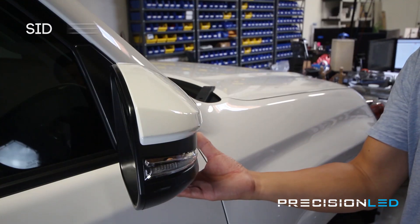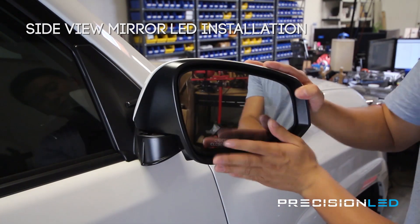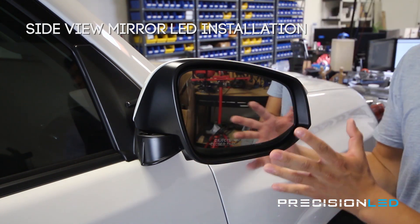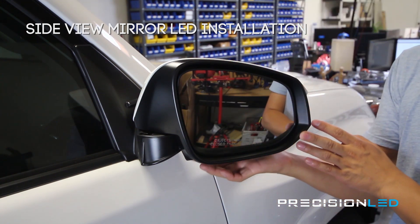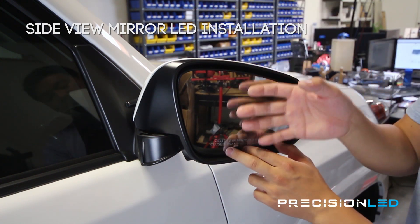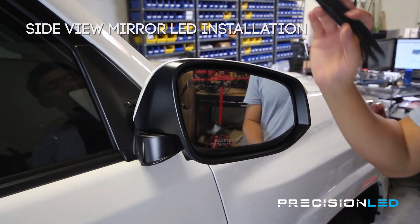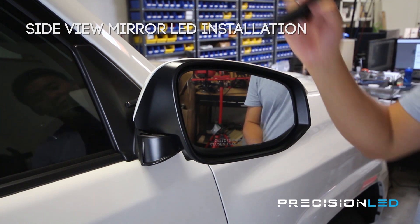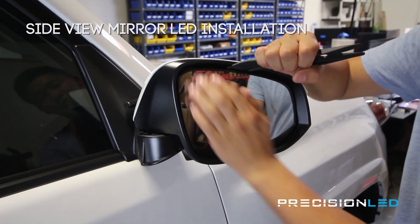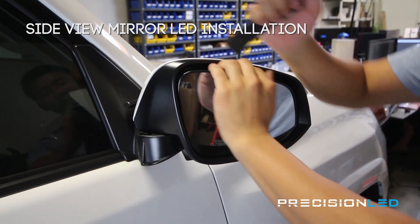For the puddle lights underneath your turn signals, we first need to remove the mirror to get access to two screws that let us take the panels off to access the bulb underneath. It's a good idea to start by moving your mirror all the way down so you have some space to get in. Take the fat end of this crowbar shaped tool, get behind it, and just slowly work your way in with some fingers — and eventually they pop right off.